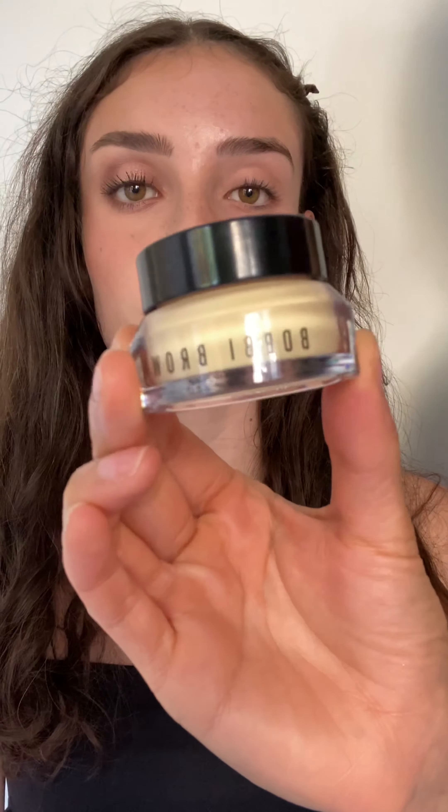Hey everyone, I'm going to show you how I created this rose gold halo eye on my beautiful friend Sophia.